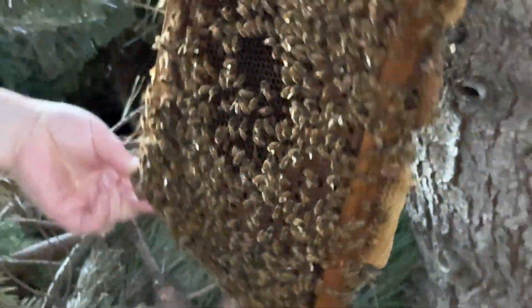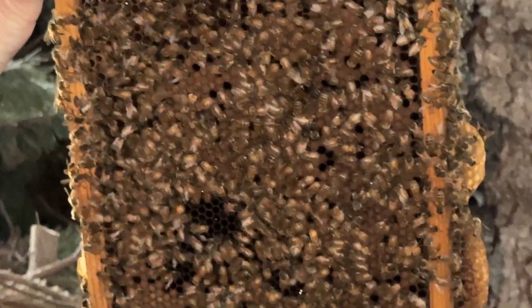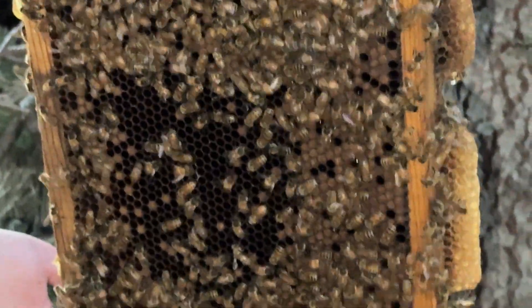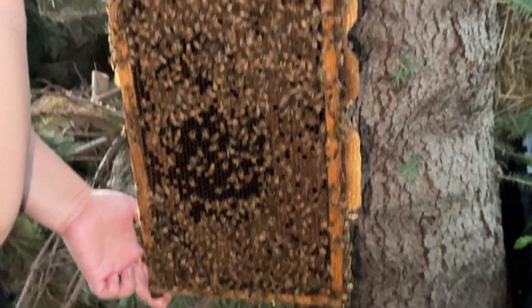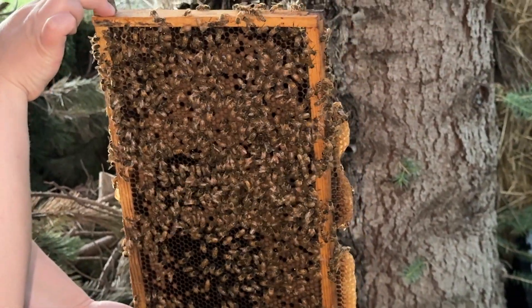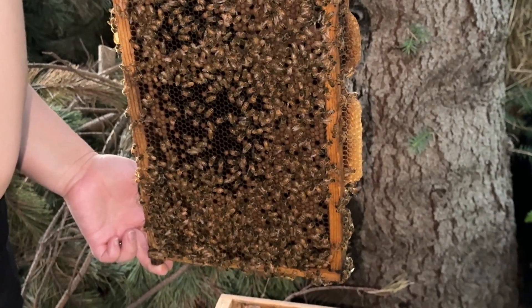On this side, look how many have hatched — those patches are completely clean and then a bunch at the edges. We should get a lot of honeybees hatching here in the next day or two.